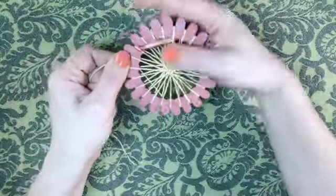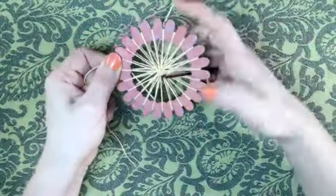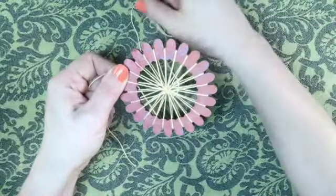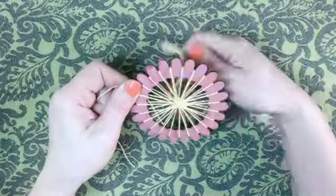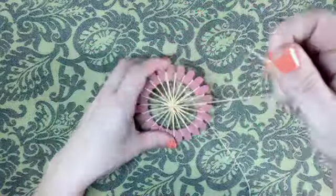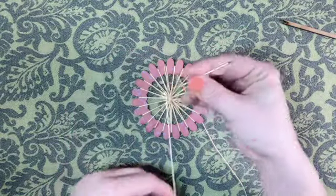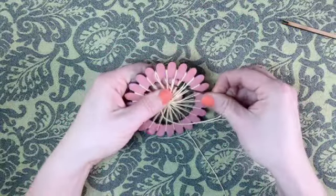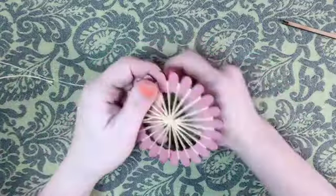Weave by going over the warp on the front and back, then go under the front and back warps. Repeat this process passing over and under. Start drawing the threads together in the center as the pistil of the flower starts to emerge.